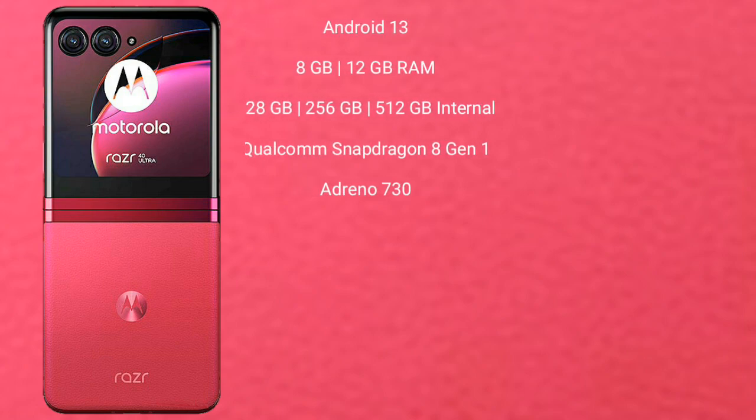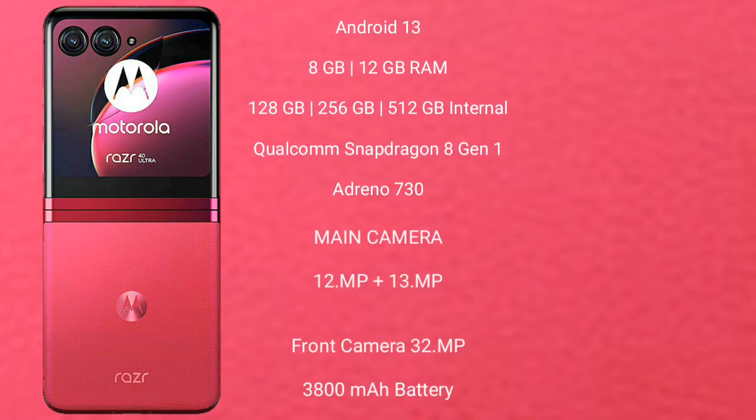Motorola RAZR 40 Ultra runs on the Android 13 operating system. It comes with 8GB of RAM and 256GB or 512GB internal storage. It features a Qualcomm Snapdragon 8 Gen 1 processor with Adreno 730 GPU.